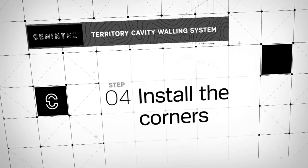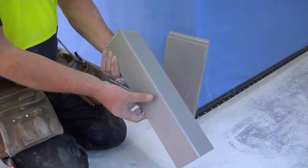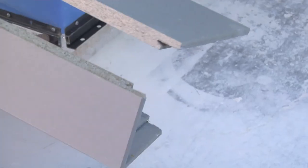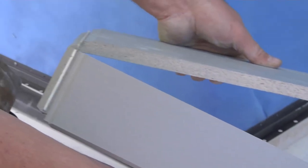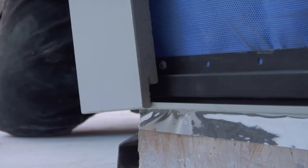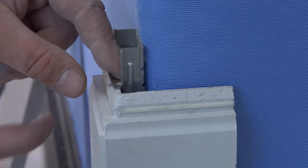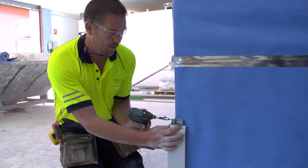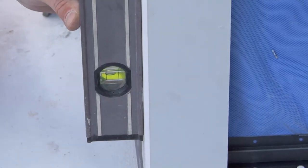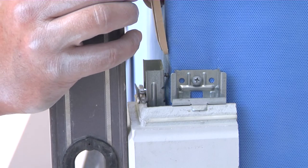The next step is to install the external corners. Installing the preformed corner requires care. Each corner piece matches the panel's design — it has the same groove at the bottom and tongue at the top. Slide your first corner piece down your corner and over the starter strip, then insert the narrower corner clip on each side and screw to the stud. It is important to ensure that each corner piece is square on both sides. If the corners are not square, pack out the clips.